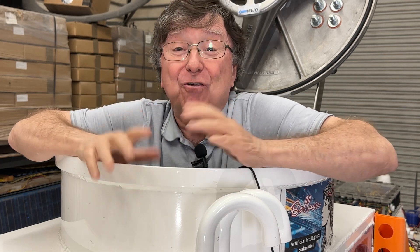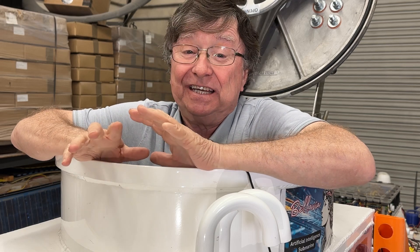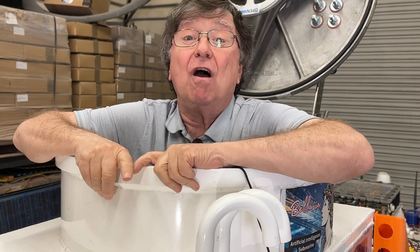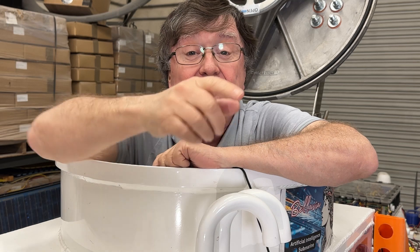We have a new acronym for success: SWDD. Stuff worked, didn't drown. See you at the end of the video for What's Next with Bellavia. Take a look.